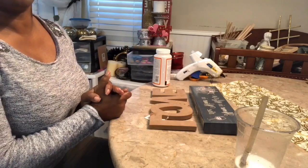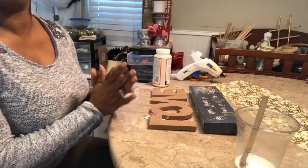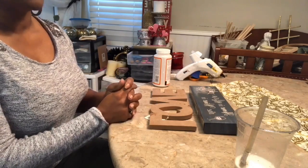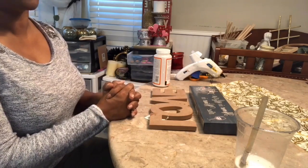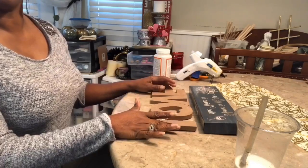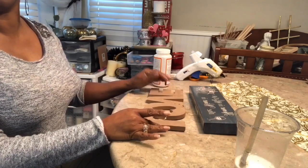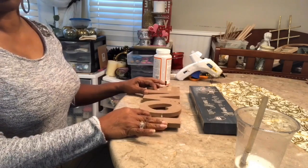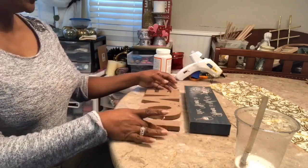Good morning, this is Faith Lynn with Elegance Valesce. I am going to do two quick, easy Valentine's DIYs for you today. If this is your first time to my channel, welcome and thank you so much for choosing to watch. I hope that you will love these DIYs and decide to join our family by hitting the subscribe button. Thank you so much for your time and support, and let's jump right in.